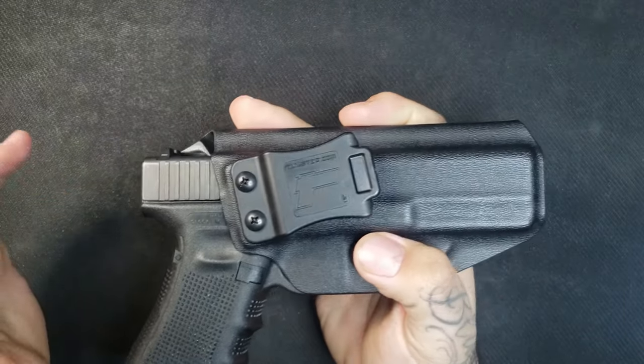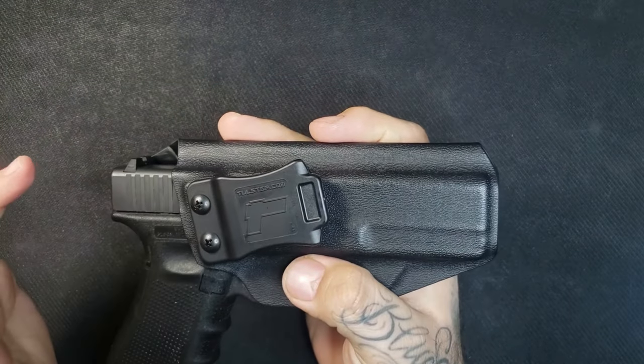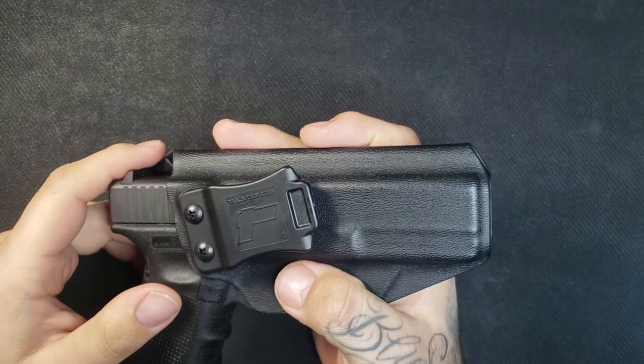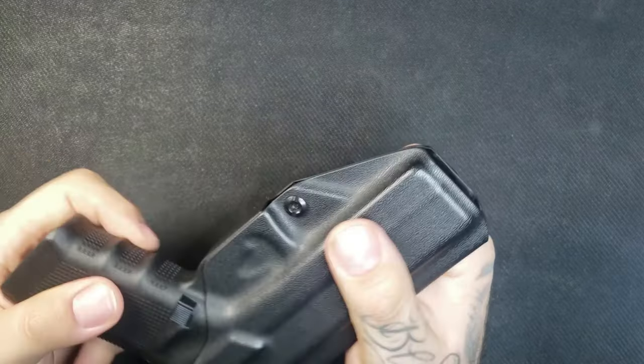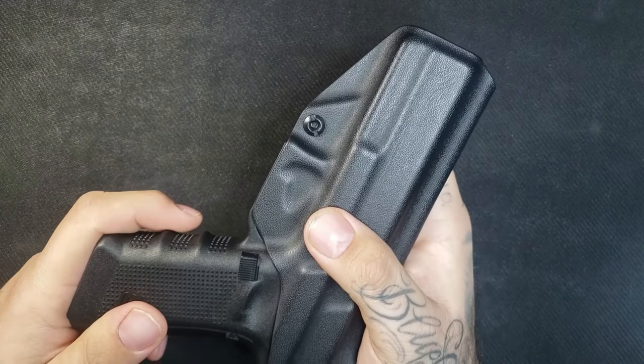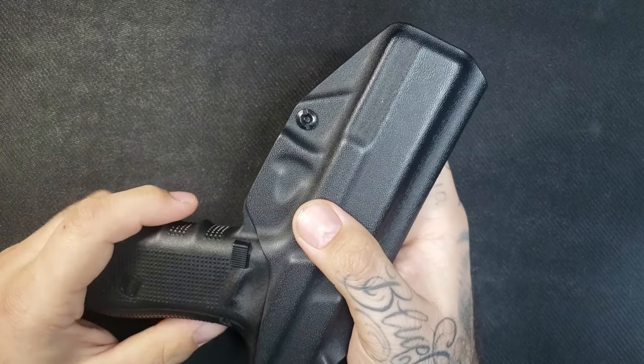Give me a couple of days, guys — I will let you know how this goes. I'm going to test it out and do all the good stuff with it, and see if it's a good holster or if it's basically just like every other Kydex holster. Until then, as always, stay vigilant.